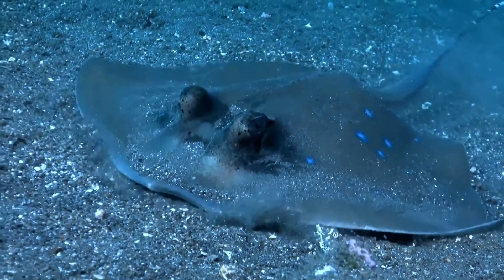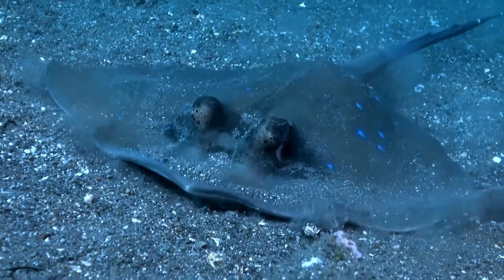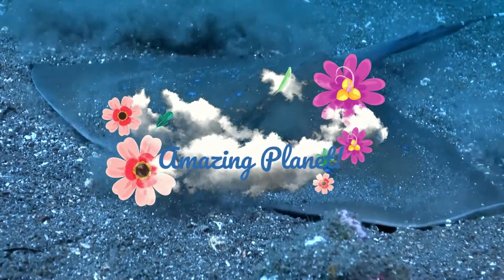Do you know the rarest bird? A duck called the Madagascar pochard. The most common is the domestic chicken. Welcome back, nice to see you again.